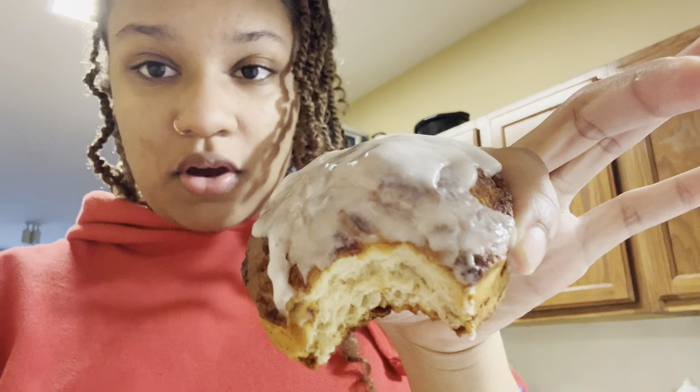Alright y'all, let's try one. I haven't had a Cinnabon in years, y'all.